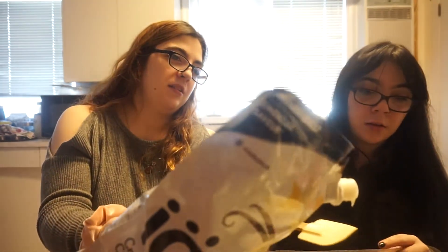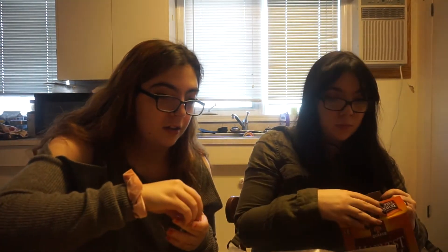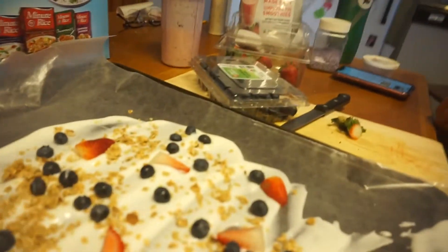We don't need the whole pan to be covered, just a thin layer. Top with granola, blueberries, and strawberries. I'm just cutting the strawberries into smaller pieces. We could add some more yogurt — I think it might be too late though. This is just kind of a trial to see if it helps to put more on there because it looks a little sparse. It just won't look as nice, but the taste is there — that's the point.